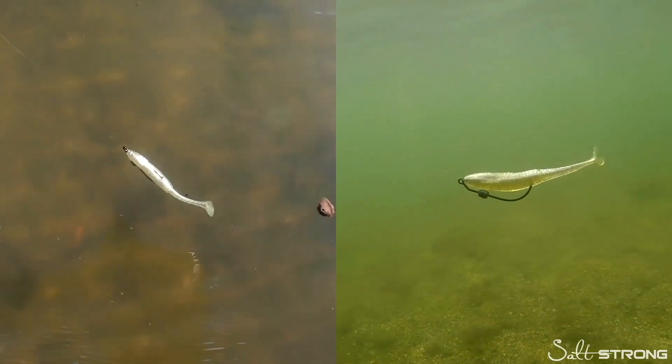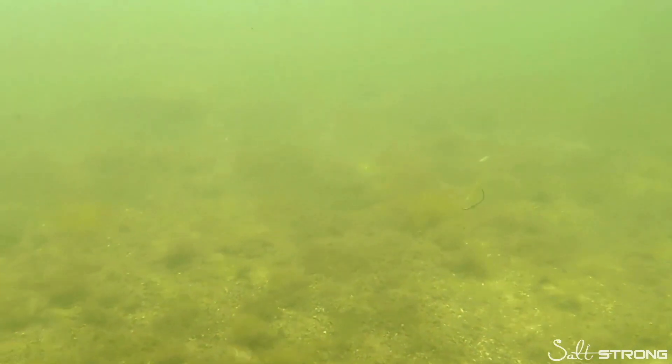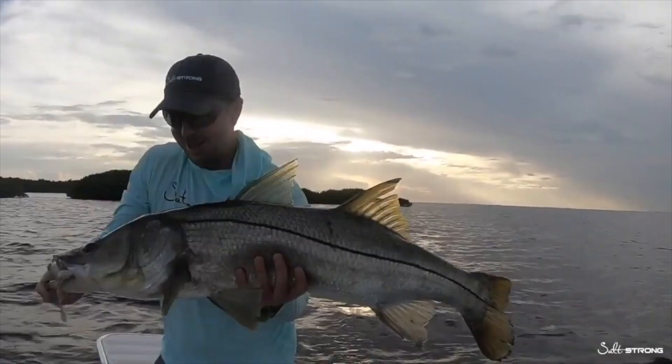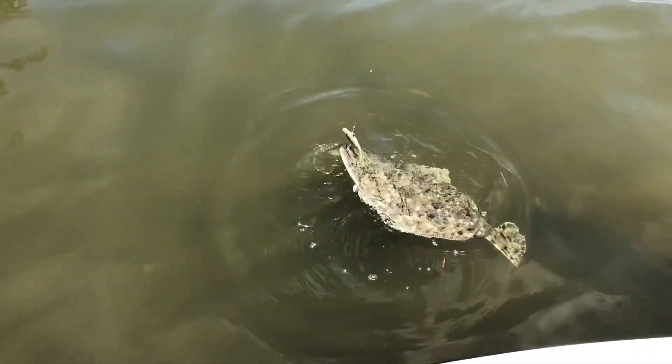Hey, it's Joe Simons, one of the co-founders here at Salt Strong. Have you claimed your free pack of these irresistible Slam Shady paddle tail lures? We designed this lure with over 12,000 serious inshore anglers, including many full-time guides, to catch more redfish, speckled trout, snook, flounder, and inshore saltwater slams. If you want a free pack to try out yourself, click down below — one free pack per angler while supplies last.